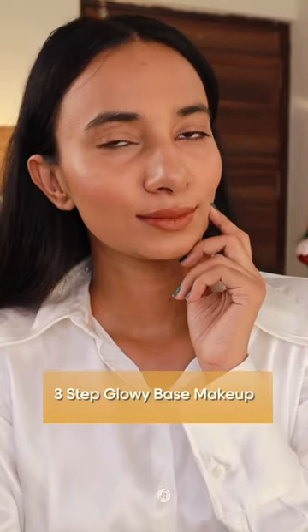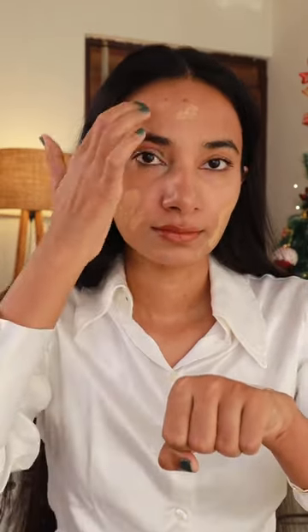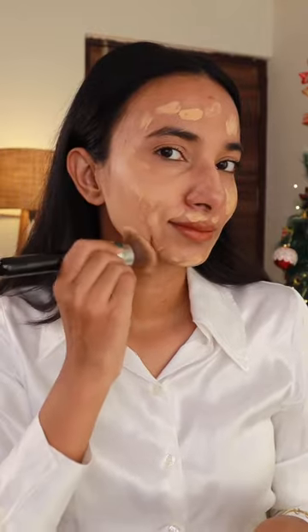Quick easy three-step glowy dewy base routine. All you need is foundation, hydrating serum, and dewdrops. Mix them together and apply on your face and neck with the help of your fingers or a brush and blend it like this to get a very glowy dewy base makeup.